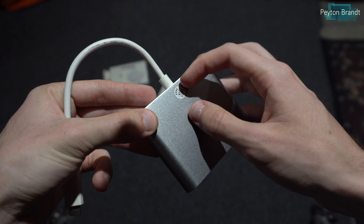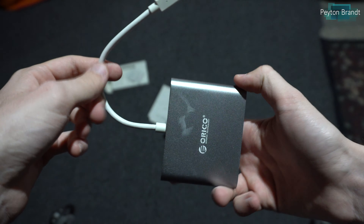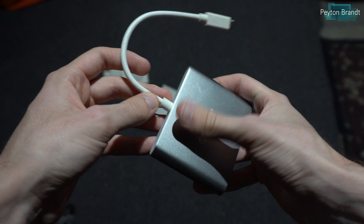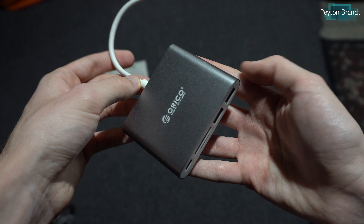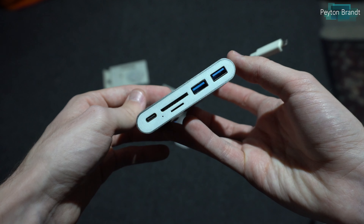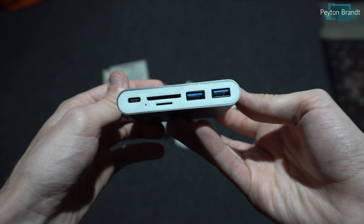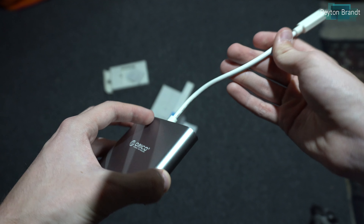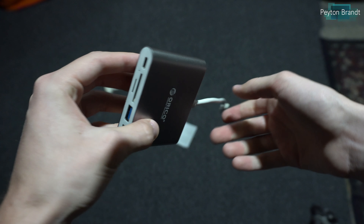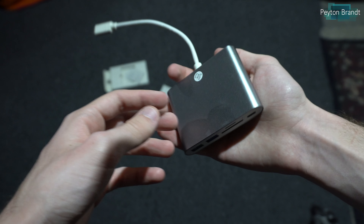Taking a look at the dongle, you can see it has a different design than previous models that I've reviewed. It's all aluminum, it feels really good, it's a little heavy — it's got some good weight to it. The ports on here: we have USB Type-C, an SD card slot, a micro SD card slot, and two USB 3.0 ports. Not that many ports compared to previous things that I've reviewed, but let's see how it works anyway.